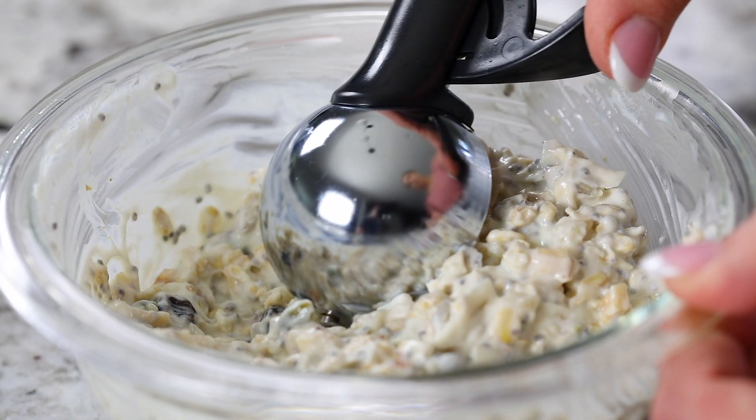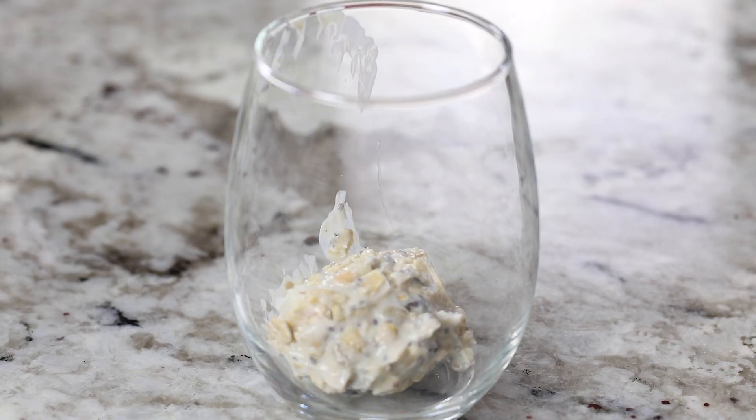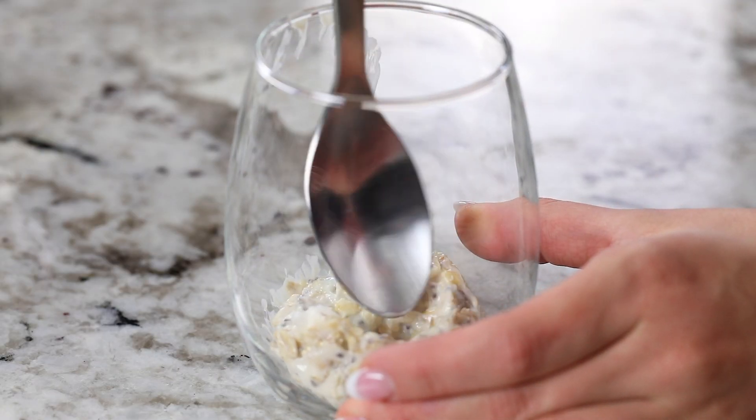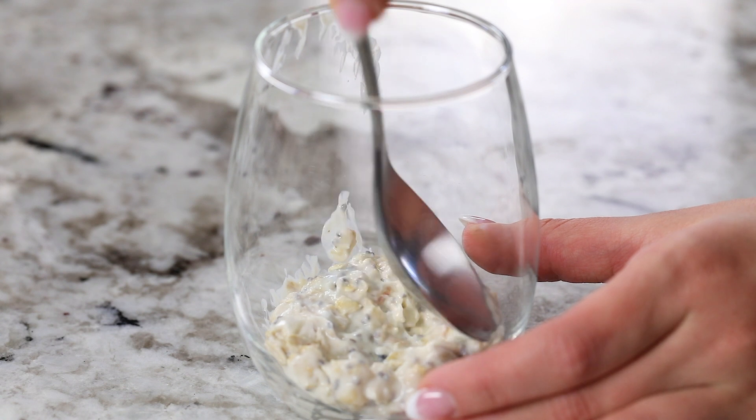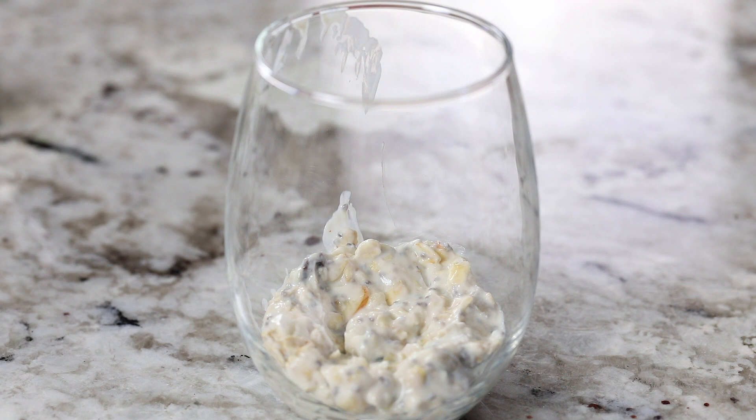Now let's assemble the parfait. I used a jumbo cookie scoop to scoop out mounds of the yogurt mixture into a glass cup. I tried my best not to nick the sides of the glass, but obviously I still did — not as easy as it looks, folks. I also used a spoon to smooth and flatten out the yogurt mound.